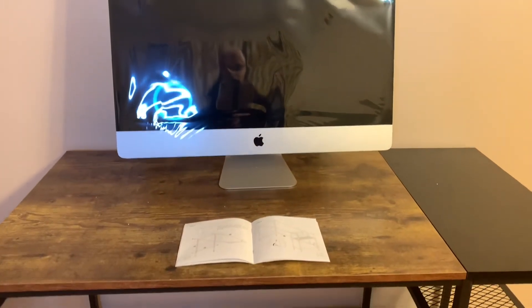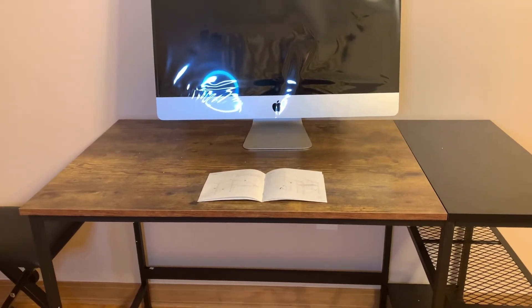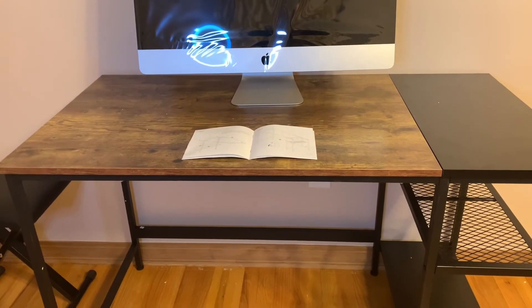I did get a chair and I will be putting the chair together too. I'll show you a video of the finished product, what parts are in it, and let you know how long it took me to put that together as well. See you soon!